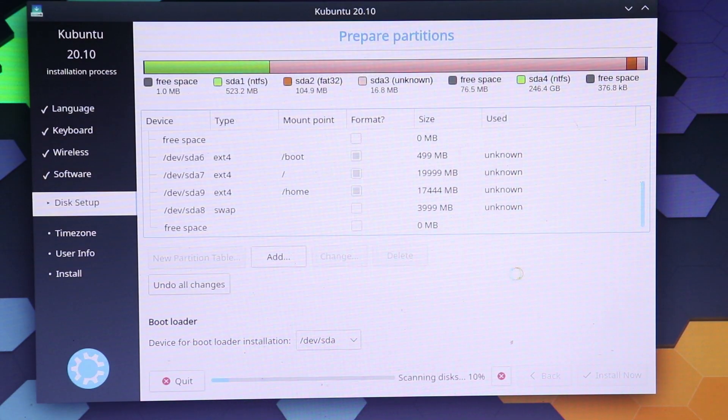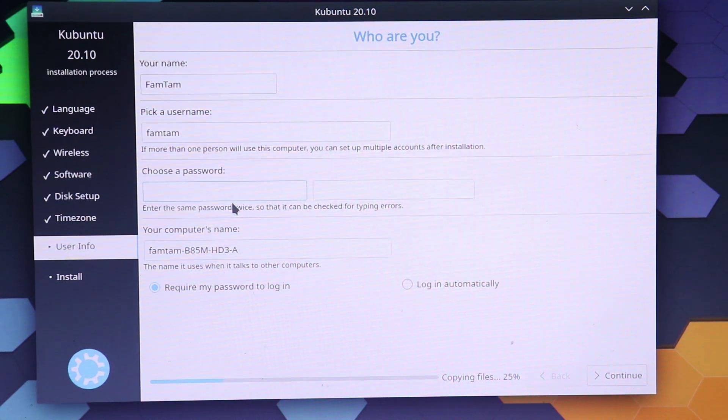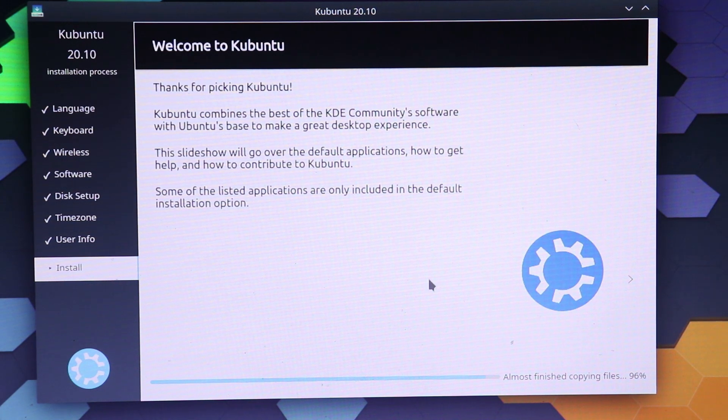Continue, Continue, press Continue. I'm going to put my name in here and choose a password. Let me change the computer name because I don't like it. Then click Continue. It says the passwords entered are not the same, please try again — so I typed something wrong. Let me try again. I think that's it, so click Continue.